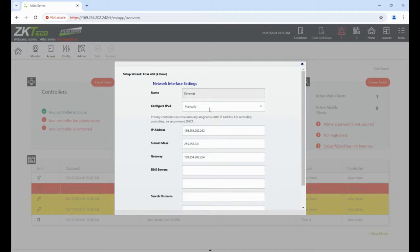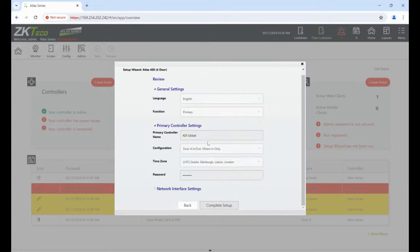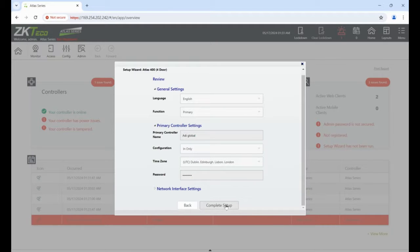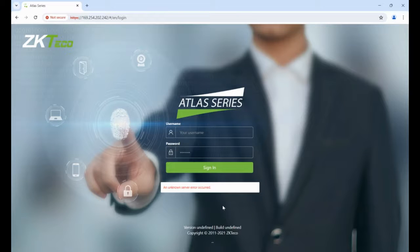Click next — configuration — we're going to have four doors in and out. Click next. Time zone: London. Next step, set a new admin password. Next step: configure the IPv4 address as manual — we want a static IP, not DHCP — so the device stays on the same address if powered down and back up. Change it to one suitable for your site. Confirm the information is correct, click 'Complete Setup', and the device will power down and power back up.